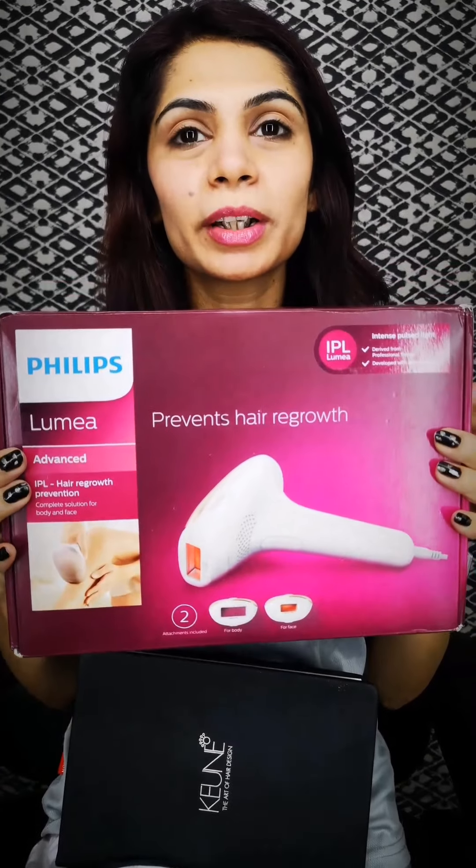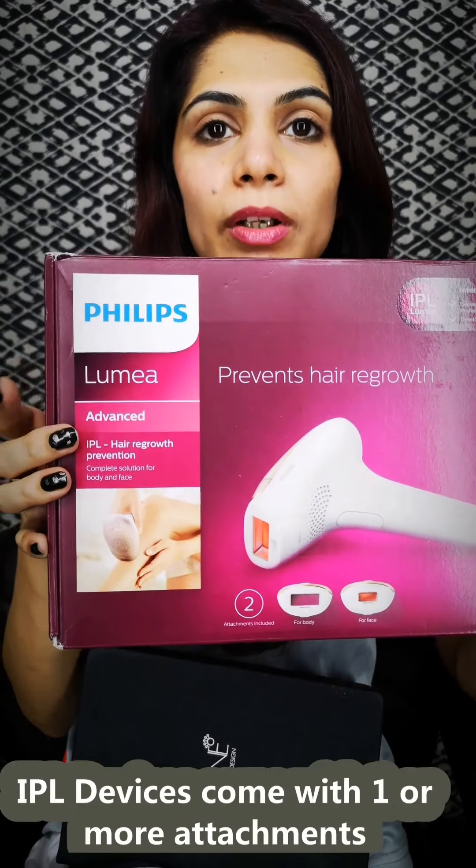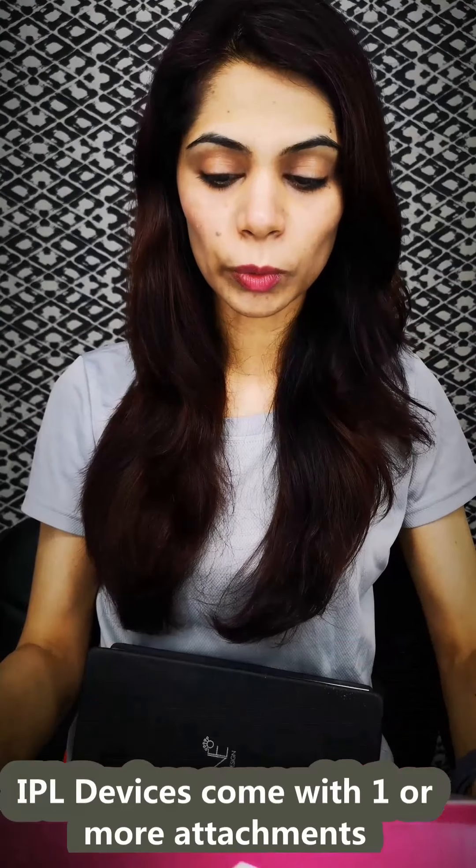First of all I will answer all the questions, but let's come to the packaging. This is basically the Philips Lumia Advanced IPL Laser System, which stands for Intense Pulsed Light — it basically prevents hair growth. This particular model that I have is the Philips Lumia Advanced, and it has two or three more models.